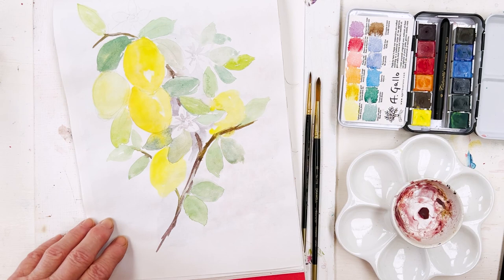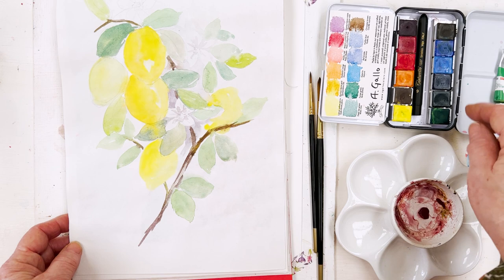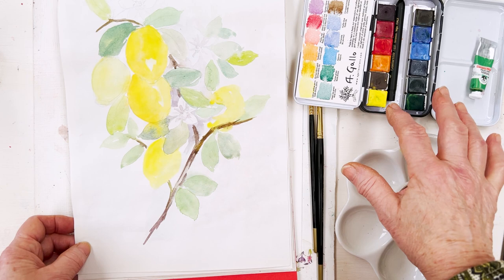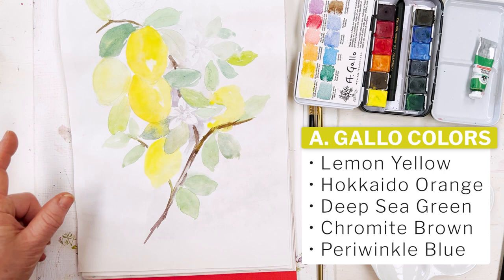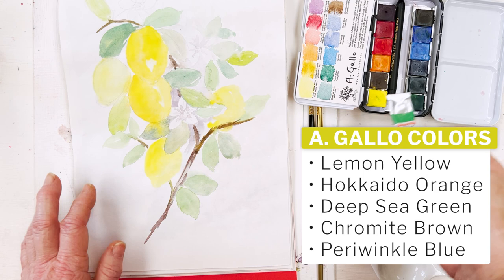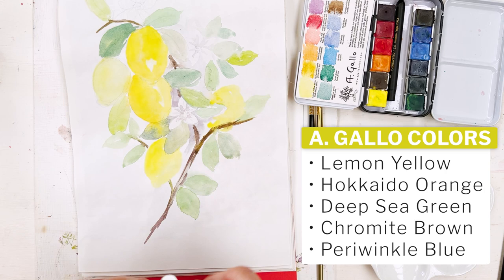This is my preliminary sketch which I've just been working on to choose my colors. What I'm going to be doing today is using my little Gallo set, which is Italian handmade paints. There are some lovely colors here — they're really bright, but the thing that strikes me most is how beautiful the yellow is. For lemons, this is lemon yellow and it couldn't be more appropriate. It's actually a stronger color than my usual paints, so I'm going to try that out and do the greens a little bit softer. I'll use some sap green with that lemon yellow and also this deep sea green, which can also mix well with the yellow.